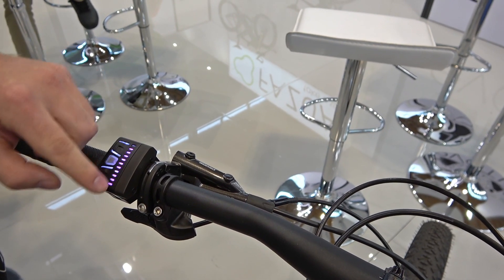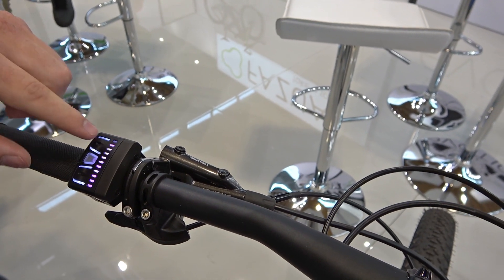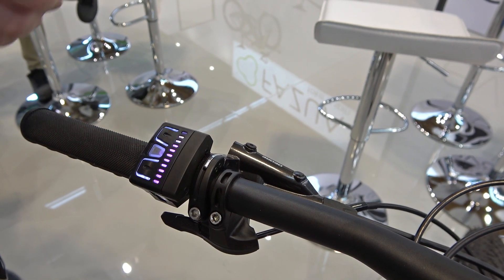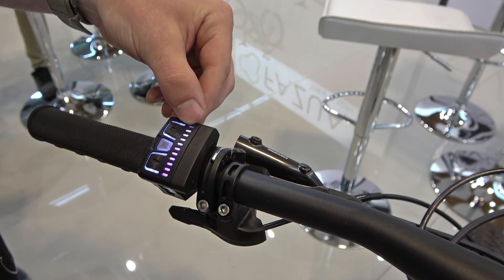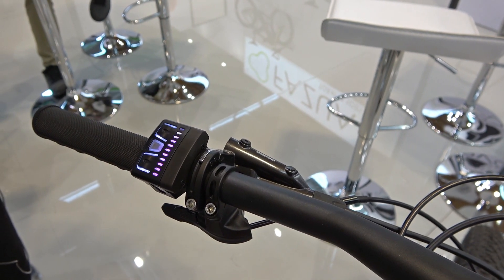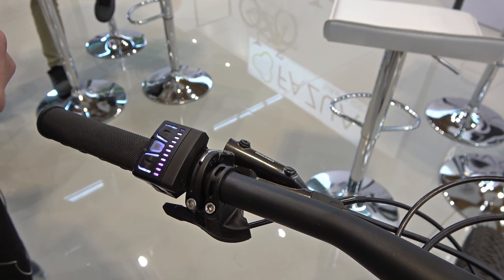You can see here 11 LEDs. The 10 LEDs show you the current charging status of the battery, and the 11th LED up here shows you a red or yellow sign in case of a service issue.